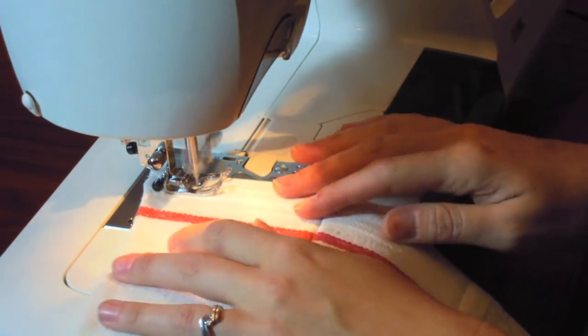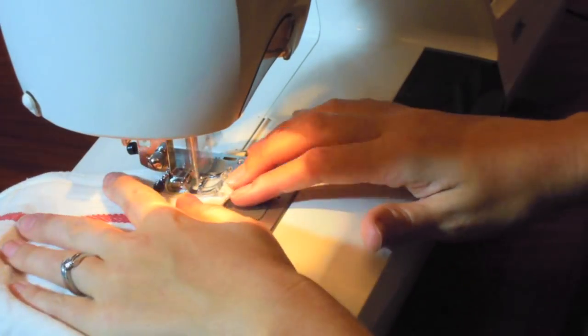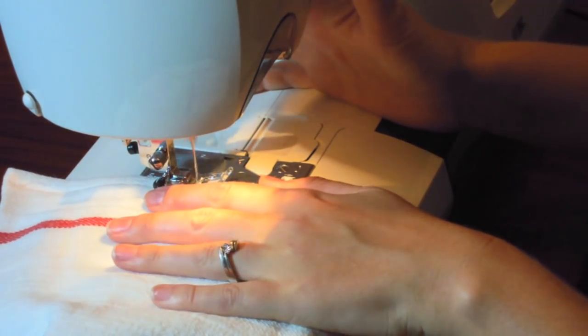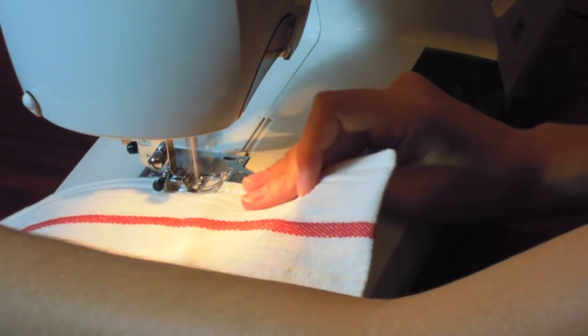Press the diaper and make sure the edges of the hole line up evenly. We're almost done! Back tack and top stitch a quarter to three-eighths of an inch from the edge of the diaper. To make sure your opening does not unravel, sew an extra seam an eighth of an inch from the diaper's edge. Remember to back tack.